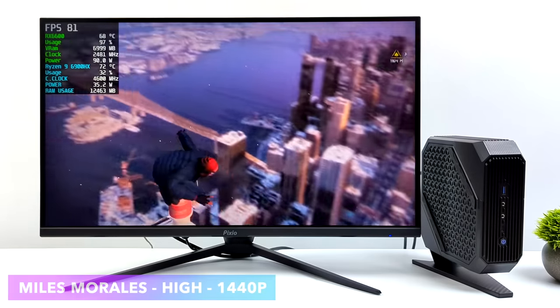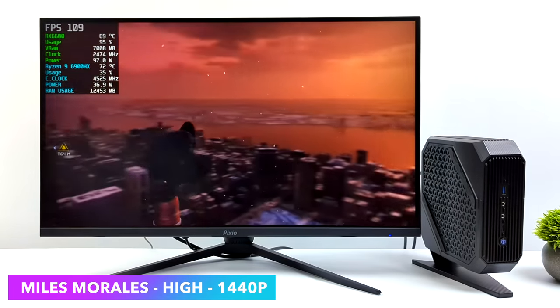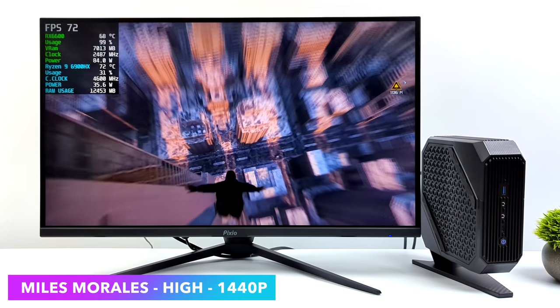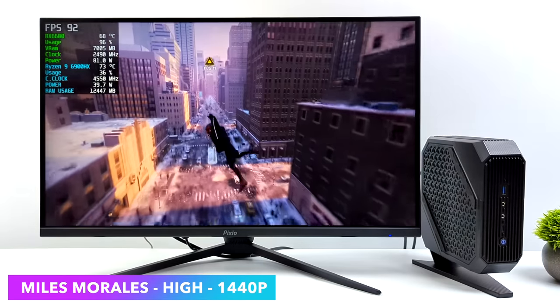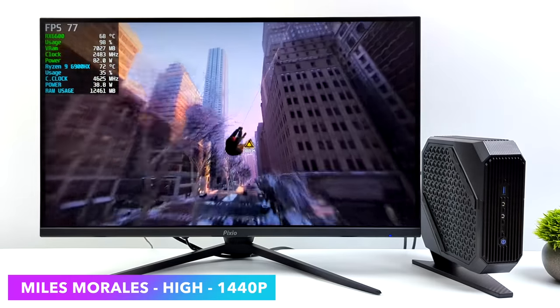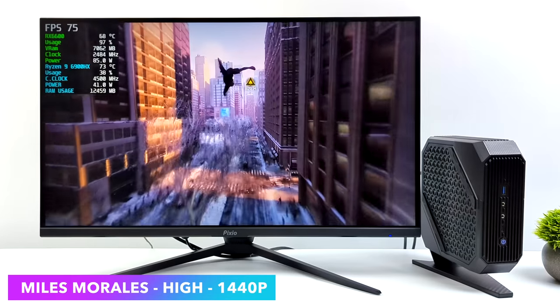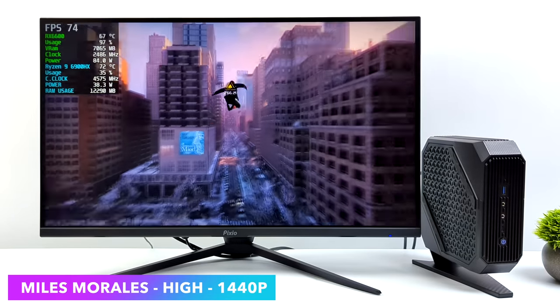Next up, Spider-Man Miles Morales at high settings, 1440p. As I mentioned, this is more of a 1440p high-settings or ultra 1080p machine. With FSR, a lot of this stuff will do over 60 at ultra, but I'm trying to go without FSR just to see what we can get natively. At ultra, with most of these games, we're right on the edge of 60 — kind of dipping into the high 50s.